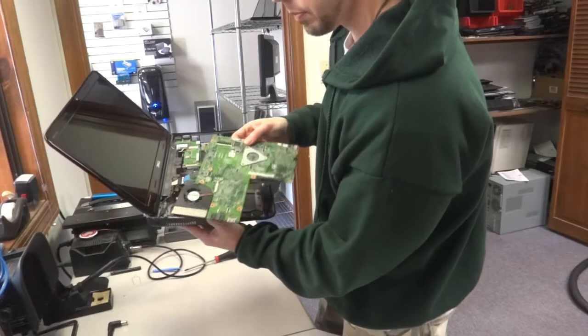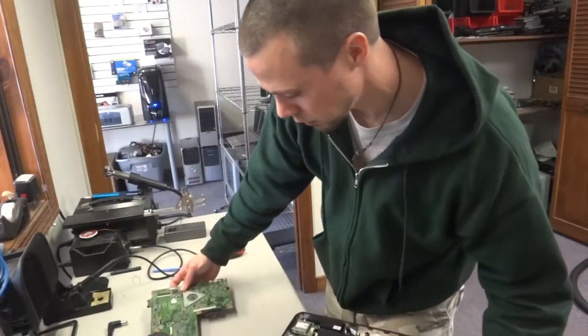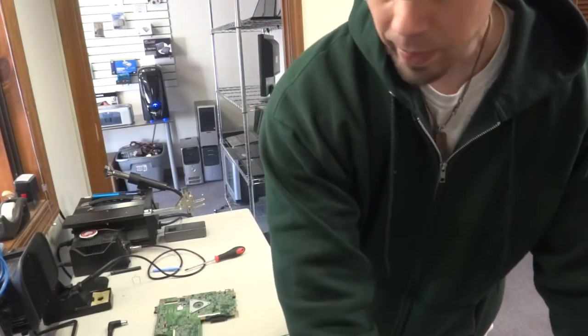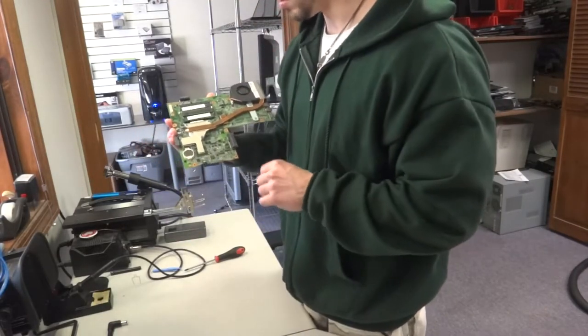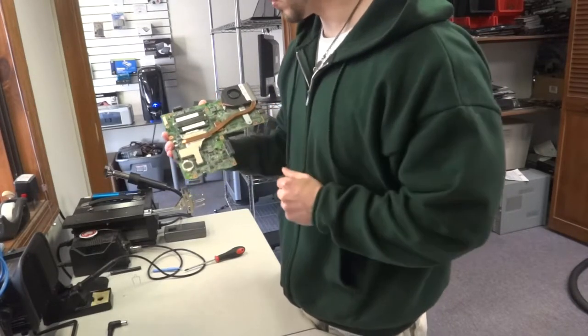There's some sticky tape — just put that aside. Now you have the motherboard to work on. We're going to remove everything we can off of it: the heat sink, fan, and the memory modules.